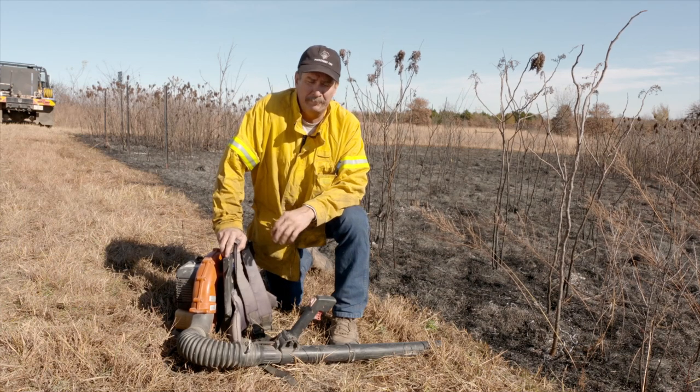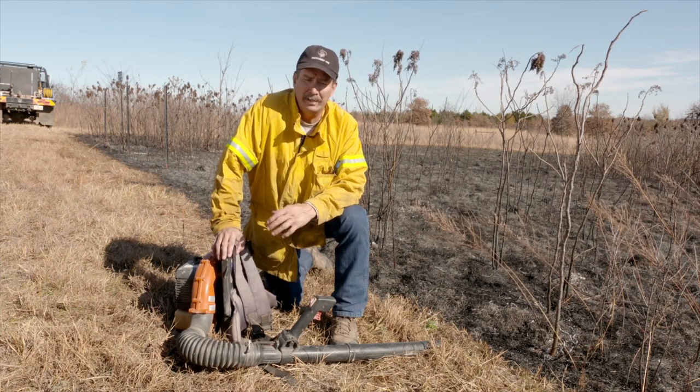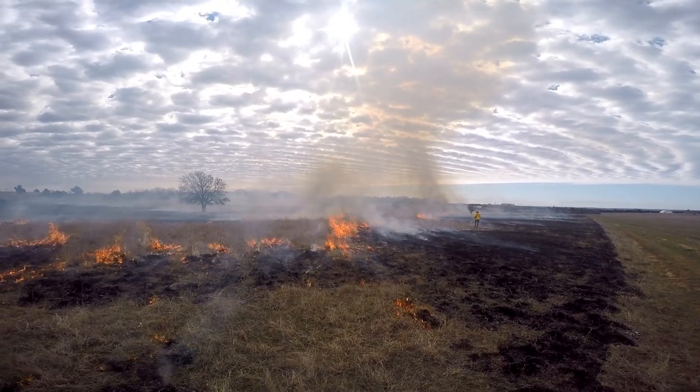A leaf blower is, come to find out, probably one of the best pieces of equipment that you can have on a prescribed burn. They work not only well in leaf litter, what they're designed to work in, but they work very well in grassland settings and stuff.